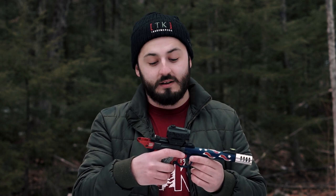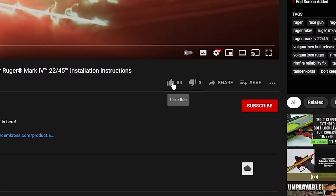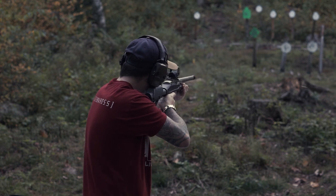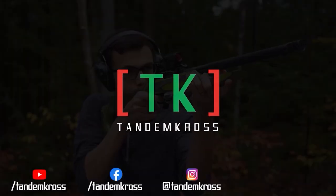All the parts we talked about today can be found at www.tandemcross.com. I hope you guys liked the video — make sure to like, subscribe, and share on whatever social media platform you use. I'm Luke with Tandem Cross, and we're here to make your good guns great. Keep up with us on social media for daily updates — I'll see you next time.